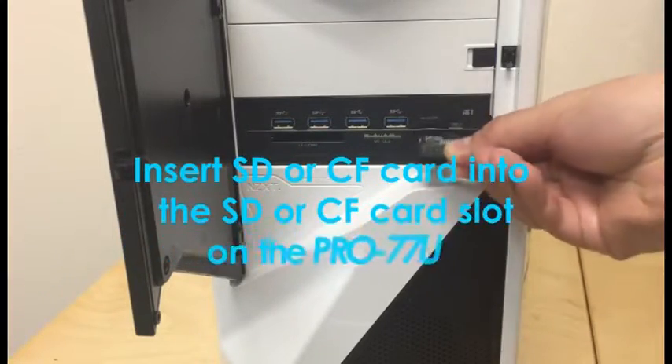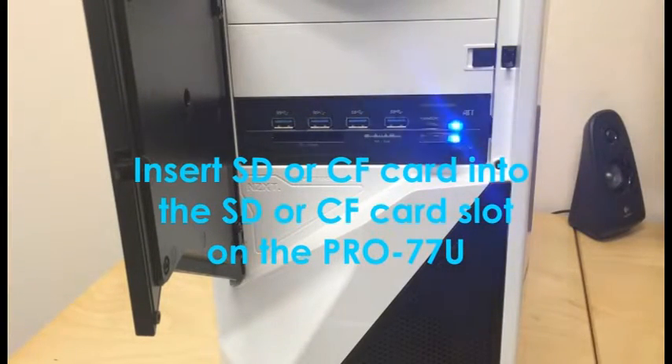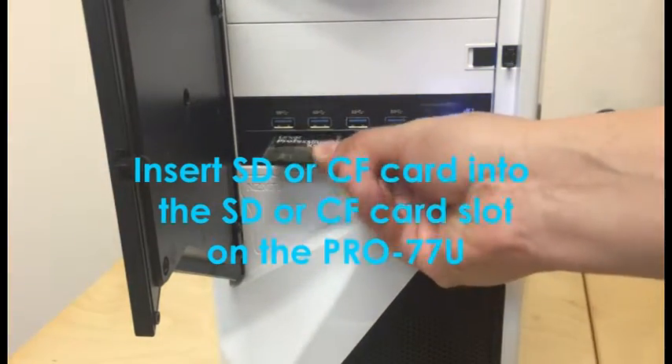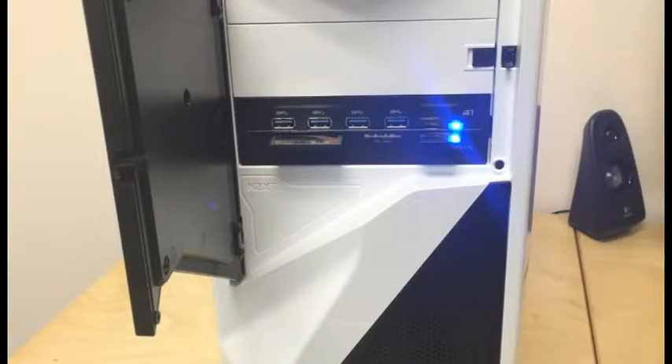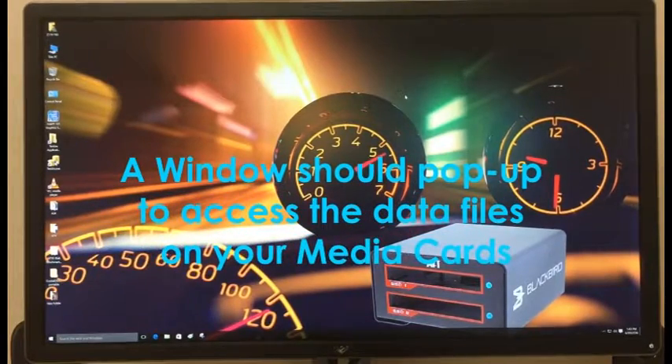Step 13: Test out your media card slots. Insert an SD or CF card into the SD or CF card slot on the Pro 77U. A window should pop up to access the files on your media cards. Now you can view the files on your SD or CF card.